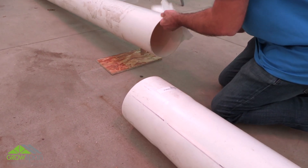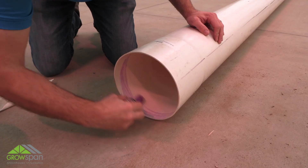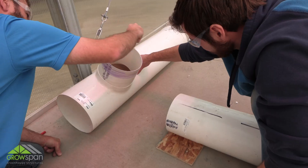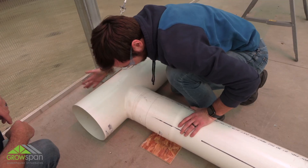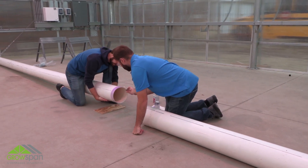Connect all sections of 8-inch diameter pipe by inserting plain ends into bell ends. Use PVC primer and cement to splice. The evaporative cooling system requires a coupler to connect to the reservoir. Connect and glue the reservoir to the bell end of the drain. You must cement sections together before cutting. Apply primer and cement according to instructions on containers.